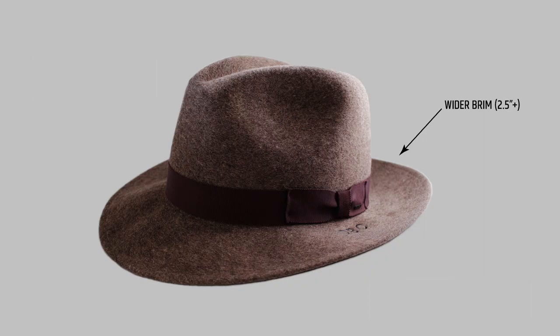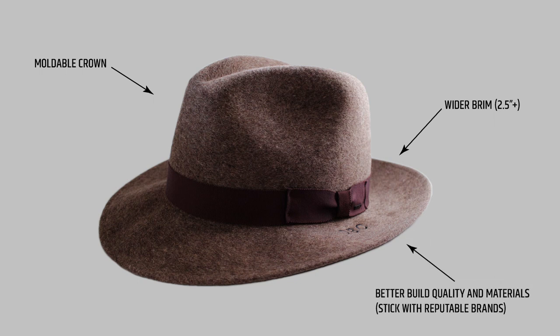So let's talk about fedoras. Most fedoras have a wider brim — usually at least 2.5 inches wide. They have different shapes of crowns: some have a center dent, some have a pinched crown. Typically, they're made from better materials with better build quality and they're sold by reputable hat shops. Simply put, they're different hats.